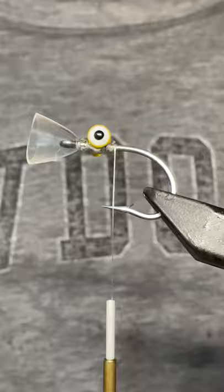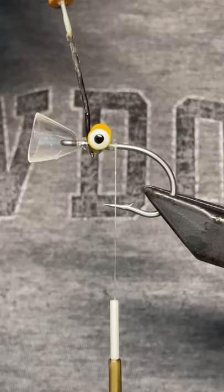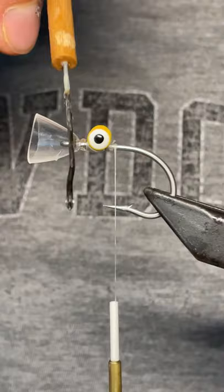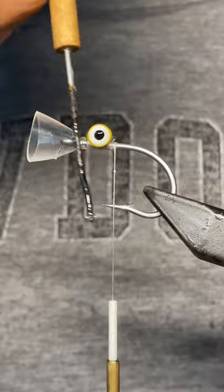Here I have some medium-sized eyes. This is a two-ought saltwater hook, and I'm just putting on some super glue to keep those eyes and this head in place. If you don't put super glue down on the magic head then it will slip around, and you do not want that.